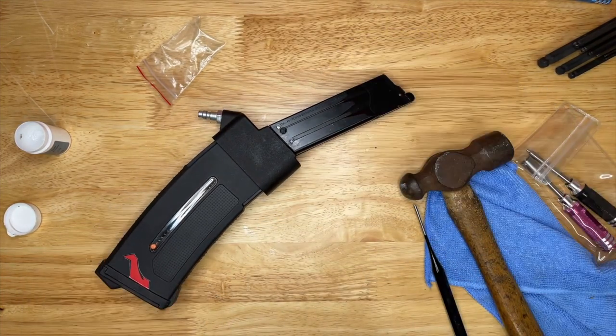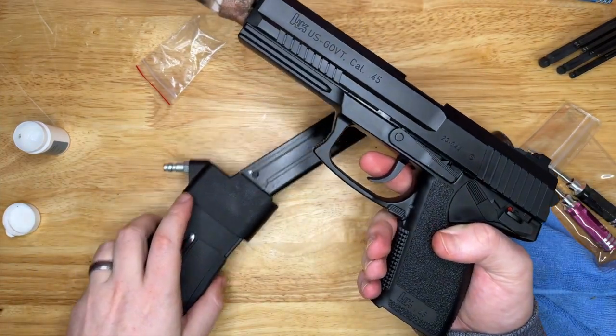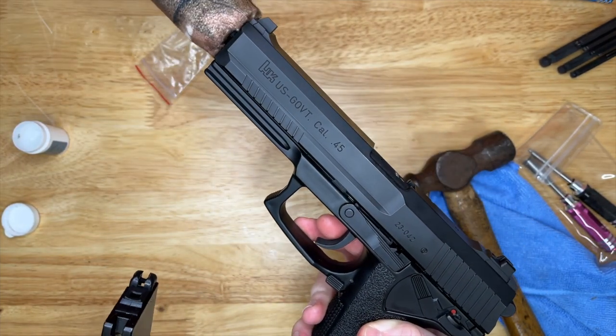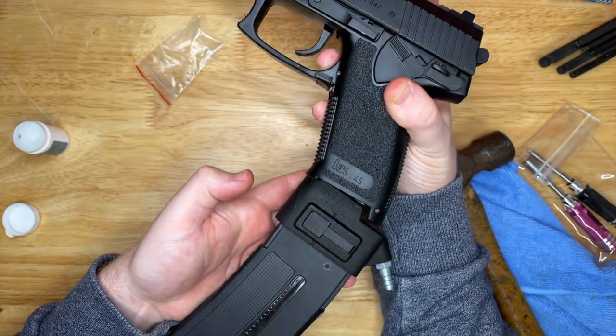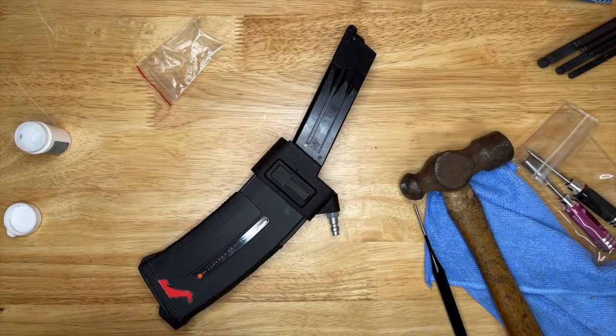There you have it - one Airtac MK23 abomination. Look at that, doesn't that look hideous! And then for those absolute sadists - this is a TM MK23. It won't go in because the pin's sticking out a little bit - that's annoying. How about that? Yeah, it looks good enough to eat.